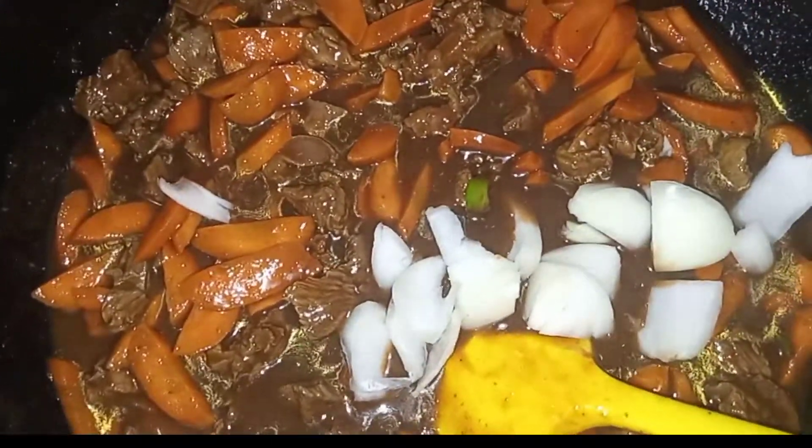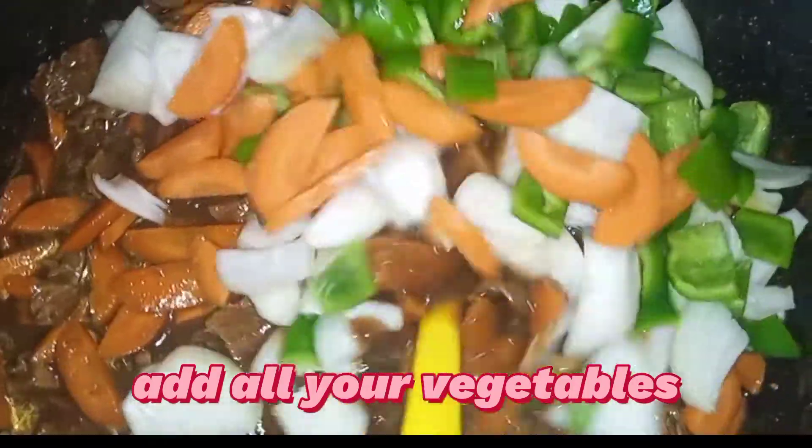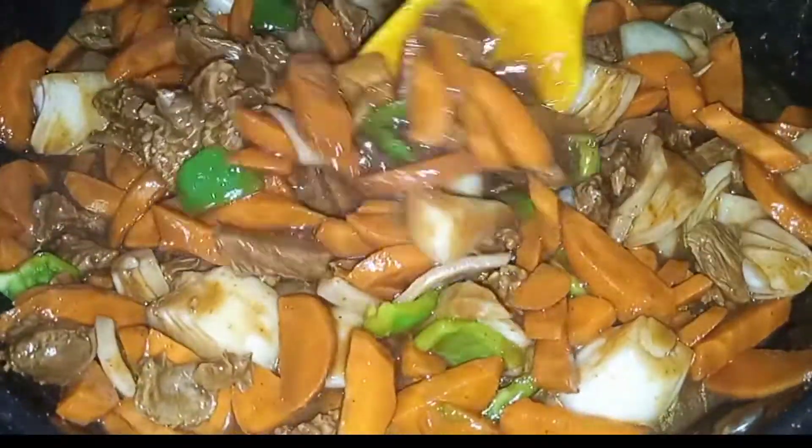It's not compulsory to add the browning, it's optional. If you feel you want to add it, just add it, but if you don't, you can still enjoy it like that.